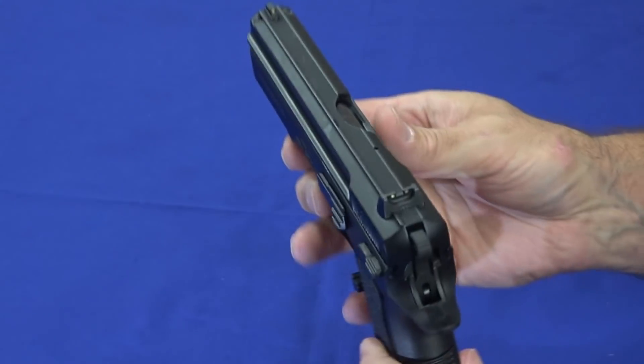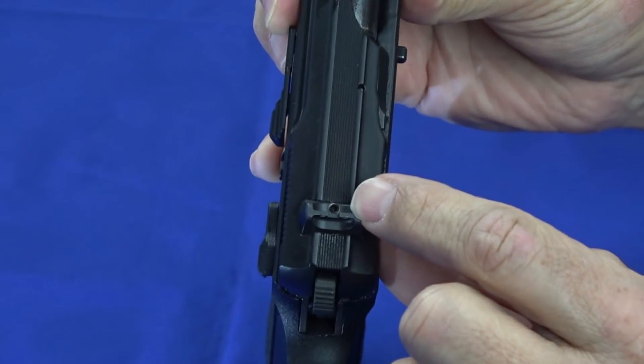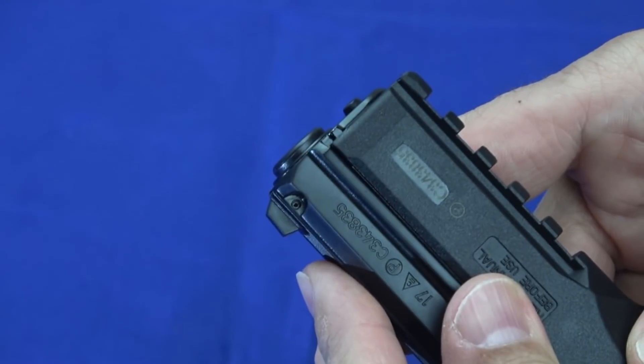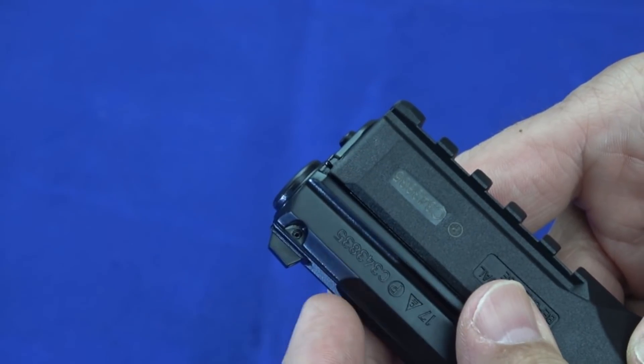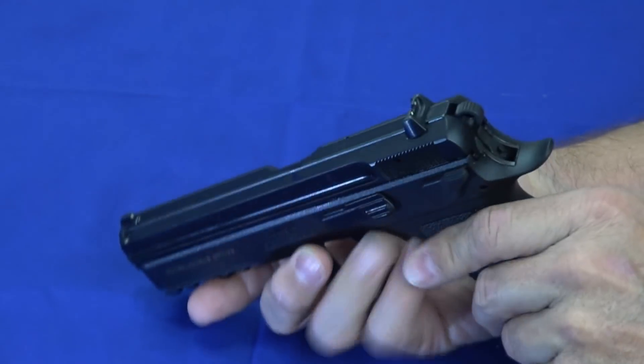If you've ever worked with these TruGlo sights, they're real bright — it doesn't matter what the conditions are. I'm probably going to swap them out. The rear is dovetailed with a set screw to lock it in place, and the front slides out forward, which is a little unique. There's a roll pin. Roll pins tend to make people grimace, but a roll pin on a sight isn't bad because you don't have to touch it other than when changing the sight — once you put it back in, it'll probably stay there for eternity.